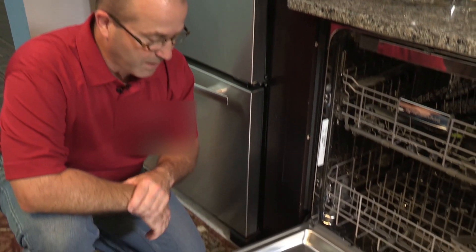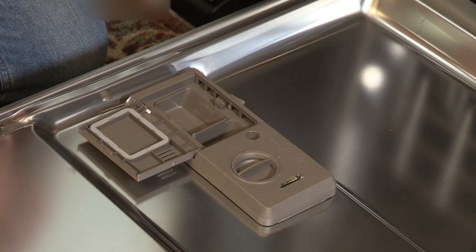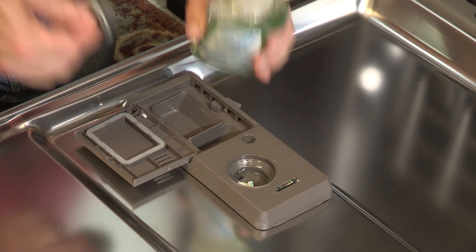Locate the Rinse-Aid dispenser on your dishwasher. It's usually located to the right of the detergent dispenser. Fill the dispenser with Rinse-Aid and close the lid.